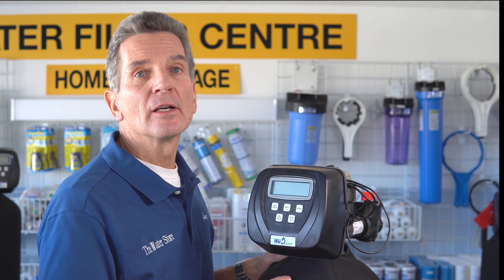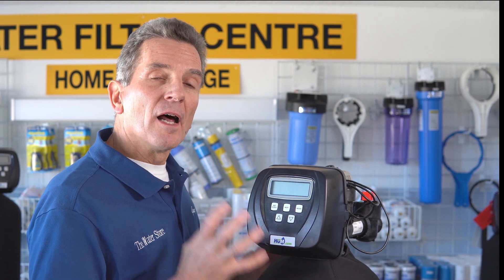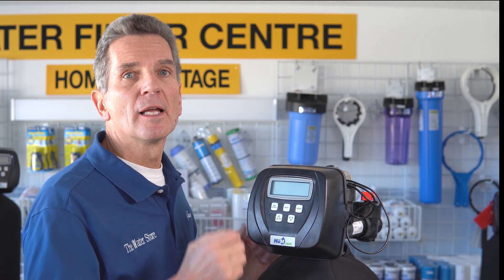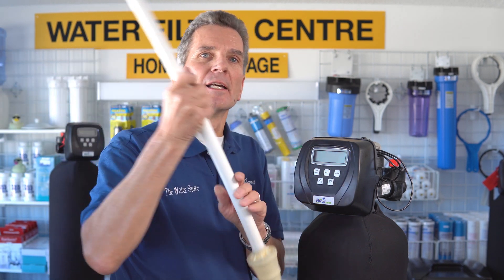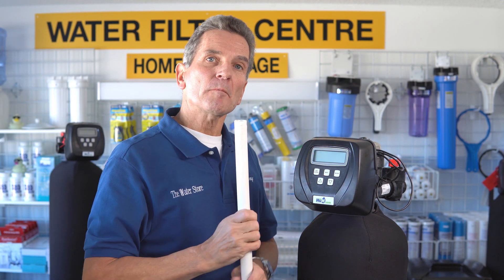Then as the water passes down through the media — the media inside here is a catalytic carbon, also called Centaur carbon, and that's actually what the C in FOC stands for — that oxidized sulfur and iron passes over that charged carbon and sticks to it. Then as it gets to the bottom of the tank it comes in contact with a screen or filter at the bottom. The water flows down through the sides of the tank, flows into this filter, then flows up through the middle and goes on to your whole house. On an ongoing basis, whenever you run your water, it goes through that cycle.